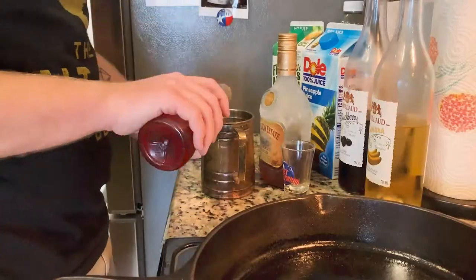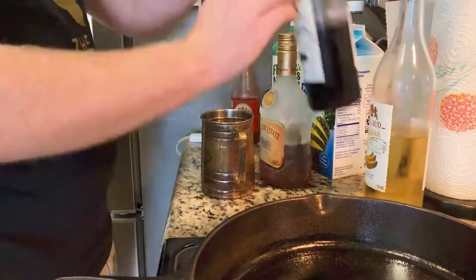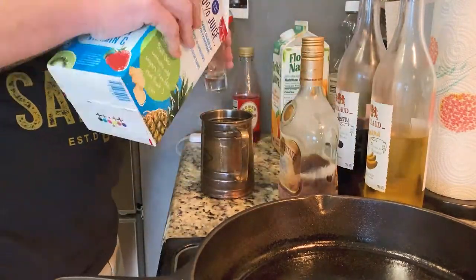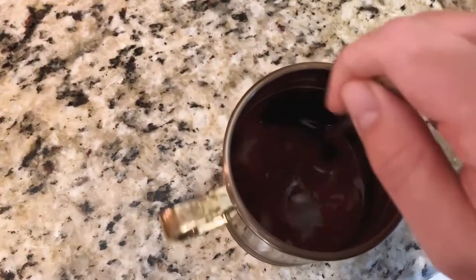Starting this night out with a bonus recipe, the Rum Runner. One splash grenadine, one part blackberry liqueur, one part banana liqueur, one part pineapple juice, one part orange juice, one part white rum, one part dark rum. I didn't have any white rum, so I used two parts dark rum. Enjoy.